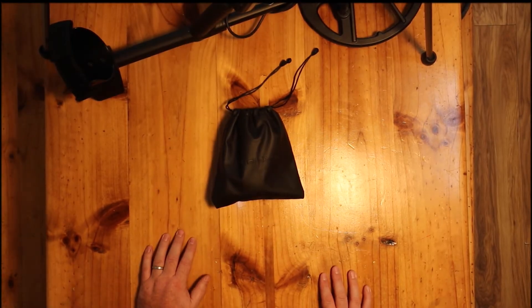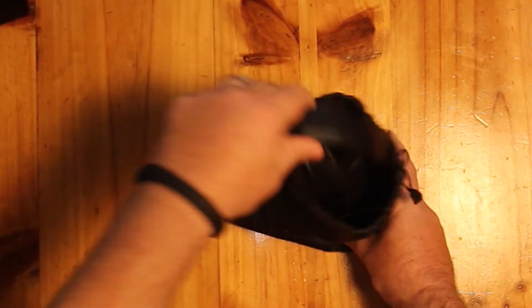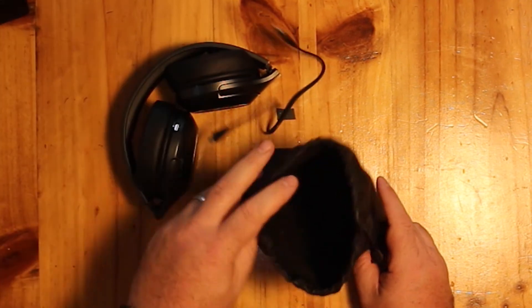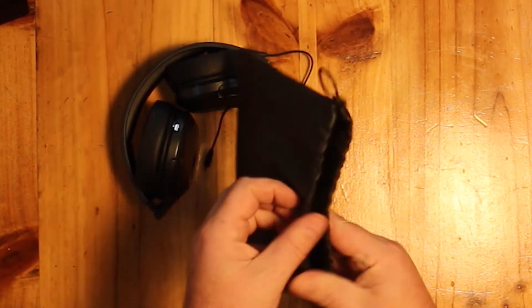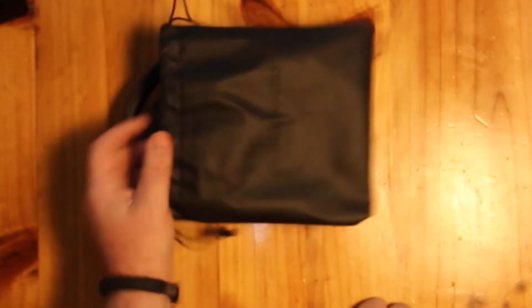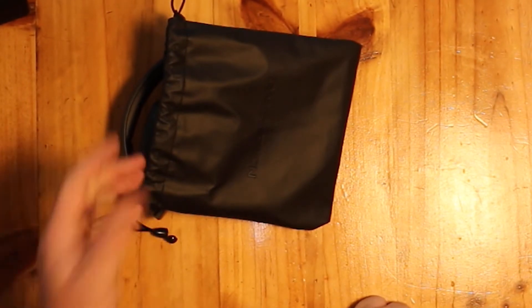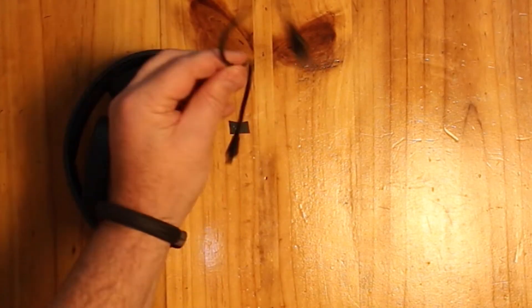Up next is the Nokta Macro vinyl bag. Inside the vinyl bag you have headphones and another cable. I've already opened this to make sure everything was there. Nice bag — I might not have any use for it because normally I just throw my headphones into a box in the back of the van, but it's a nice touch. Another USB cable as well.